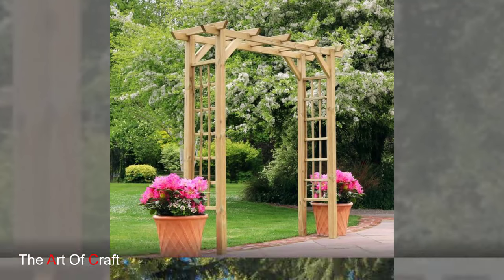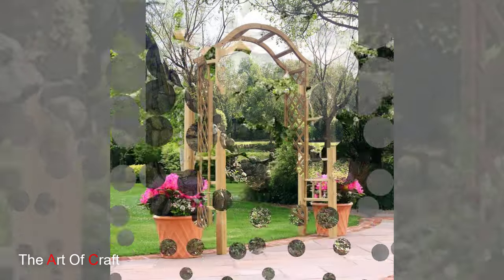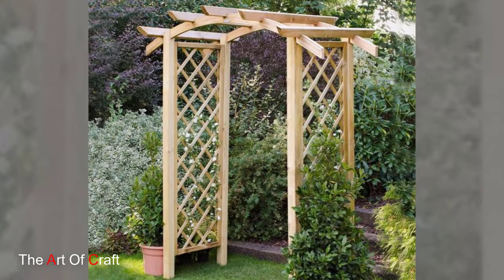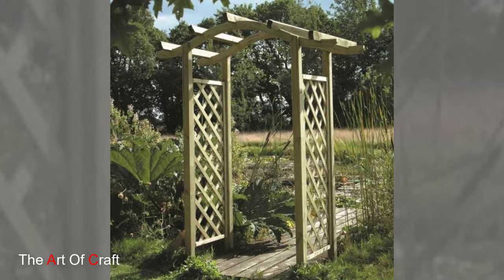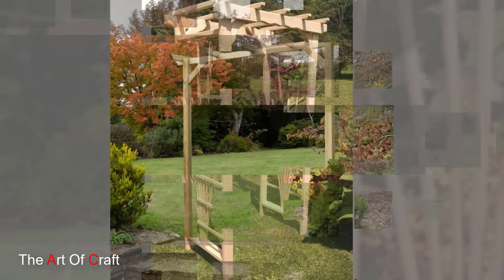When selecting a wooden garden arch, consider factors such as size, style and placement to complement your garden's layout and overall aesthetic. Traditional arch designs evoke notions of romance and nostalgia, while modern geometric shapes offer a contemporary twist on classic elegance.